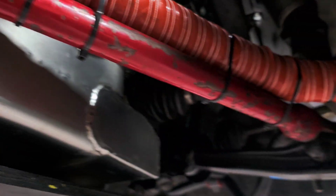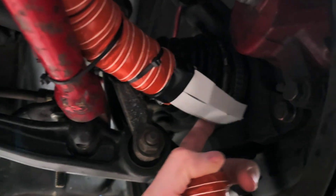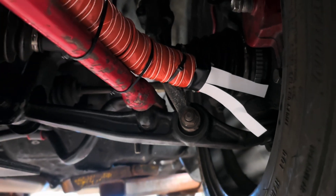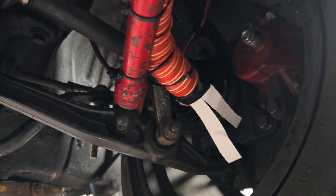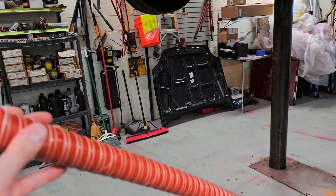Then I routed it down — it comes through, goes on my traction bar, and then angles into position. What I did was tape a little piece of paper on there so we could see if it's actually working. I'm going to stick a leaf blower at the front of the car and see if those pieces move and how much.